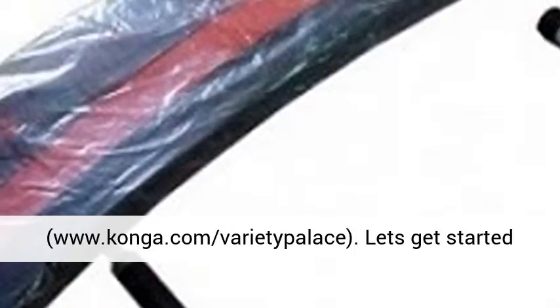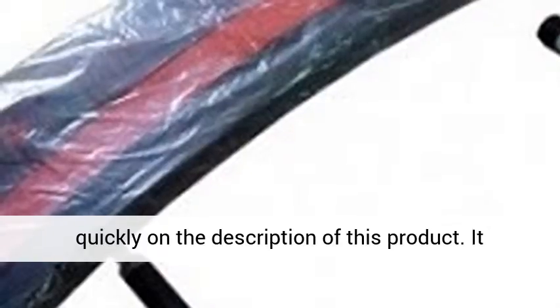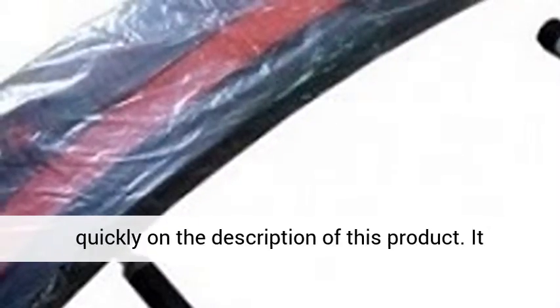Hi, welcome to our store, www.conga.com Varietypolis. Let's get started quickly on the description of this product.